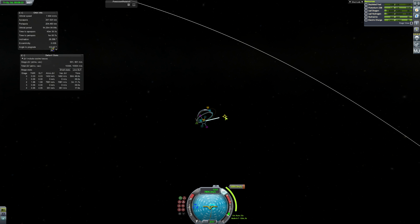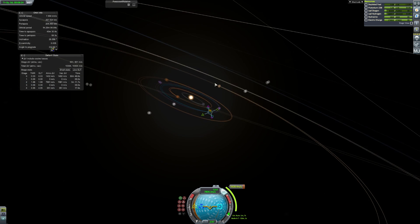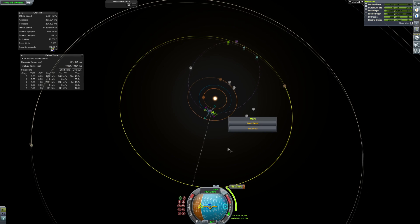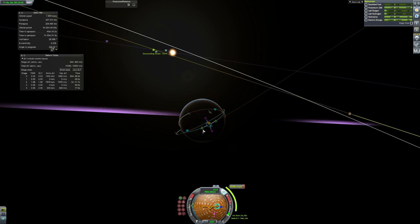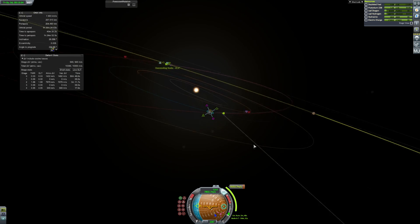We're in orbit now and planning our maneuver out to Jupiter. We discover that we may have been a little hasty - I probably should have waited just a little longer because it's actually going to be slightly tricky to get our encounter with Jupiter. If I call it Joule the whole video, please forgive me - I'm used to Kerbal Space Program where Jupiter is called Jool. You can see we're a little early. We can tweak this and do actually get ourselves an encounter, but it's pretty costly and isn't ideal, and actually does mean this first mission won't really work out.